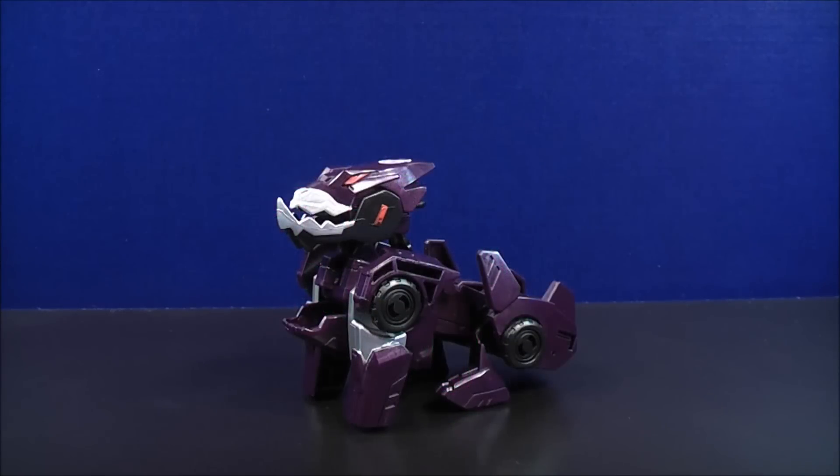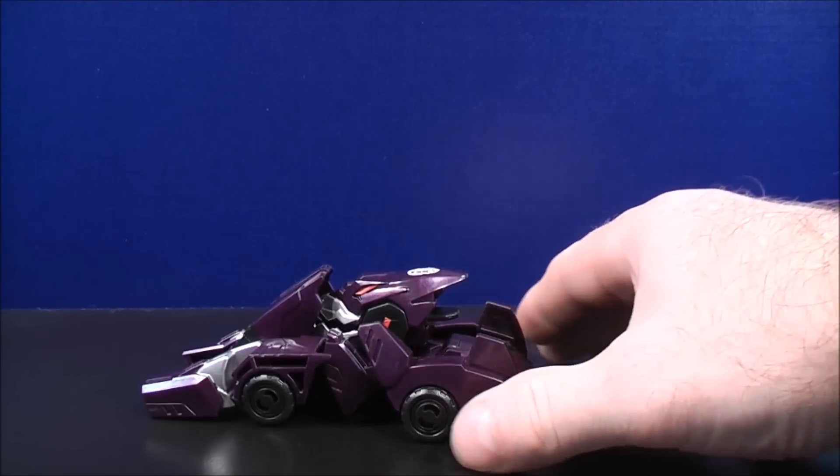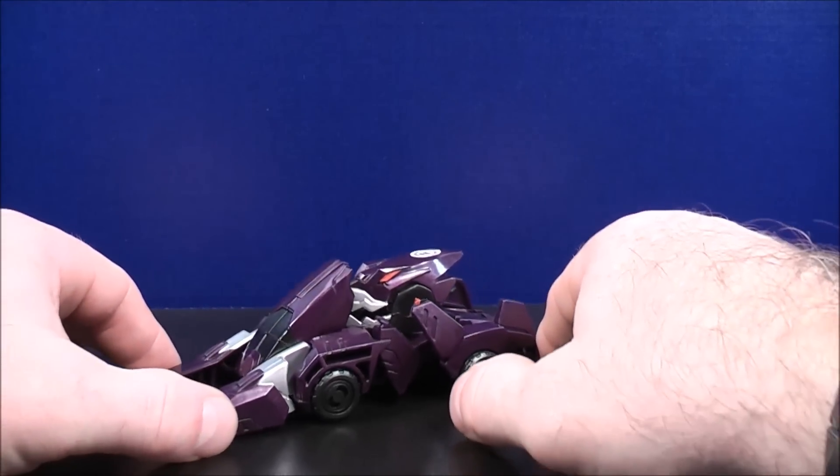To transform Underbite back to his vehicle mode, just take the back wheels and give that a little squeeze like so, and here's Underbite back to his vehicle mode.